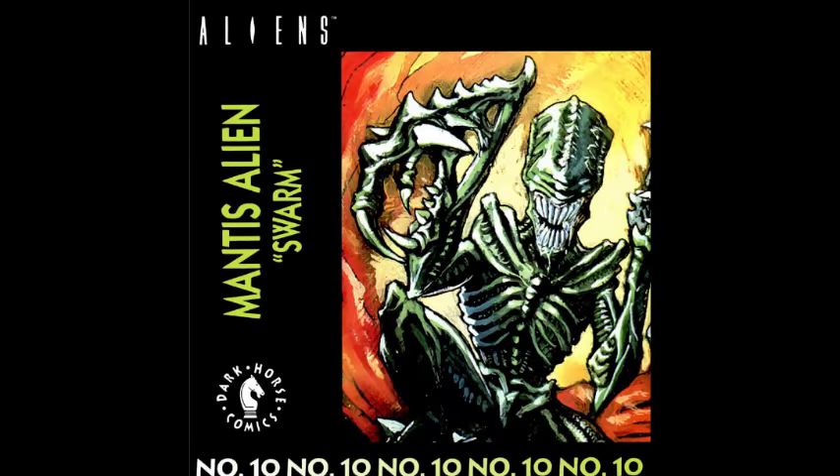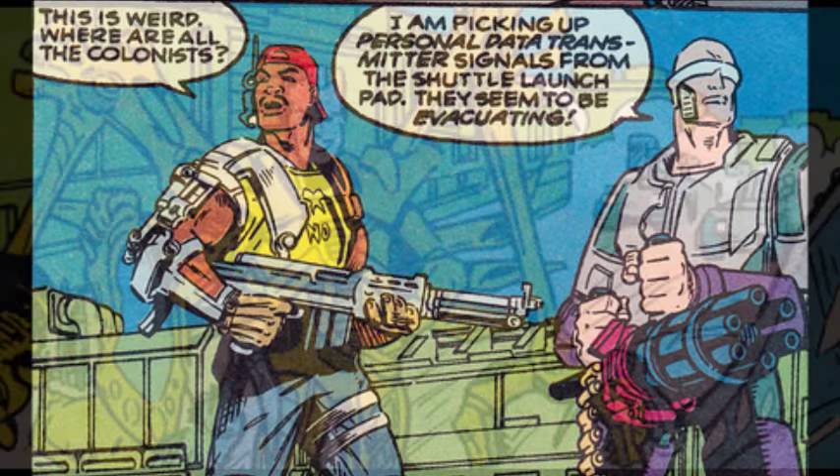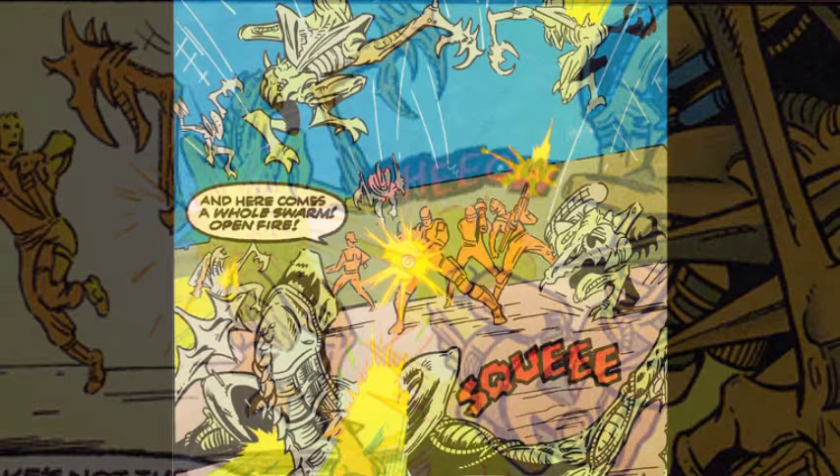In the story of the comic, titled Swarm, mantis aliens attack a colony on Earth, causing its occupants to evacuate until the marine squad arrives. The ATACS, or Alien Tactical Advantage Explorer, is able to quite easily exterminate the swarm of xenomorphs despite their unique abilities.